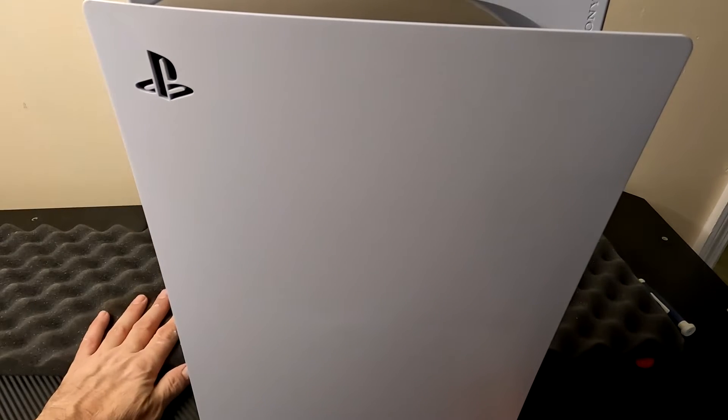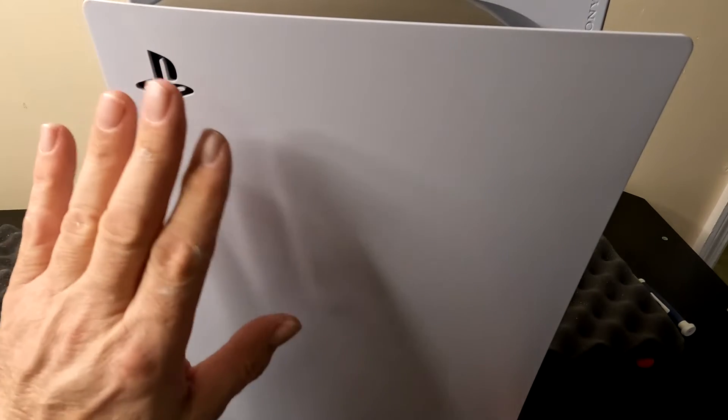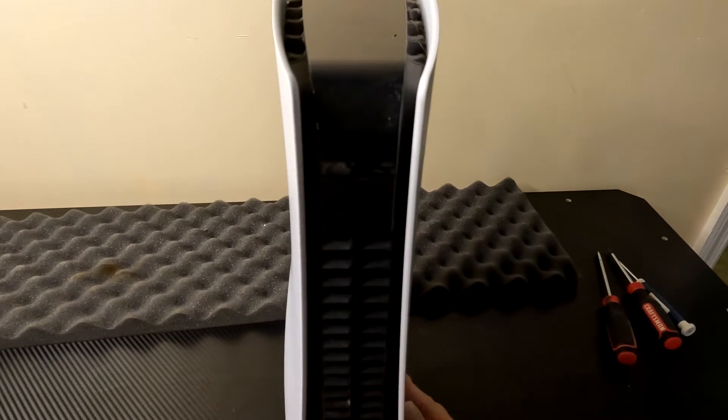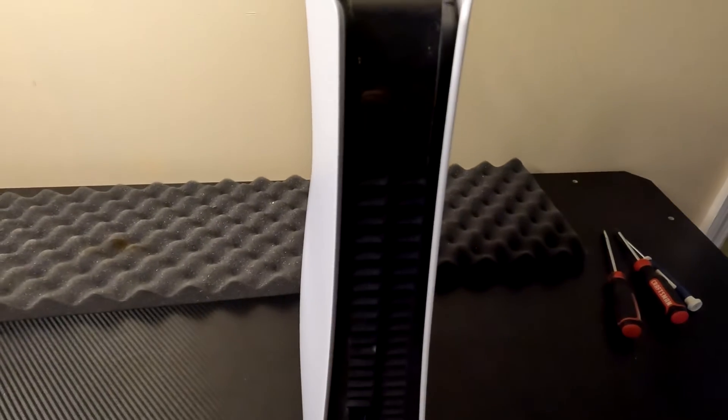The first thing we want is something soft to lay our PlayStation on. Take your PlayStation with the PlayStation logo facing you. Turn it so you can see all the inputs on the back of it. Lay it face down.